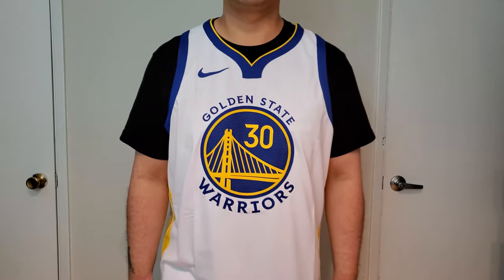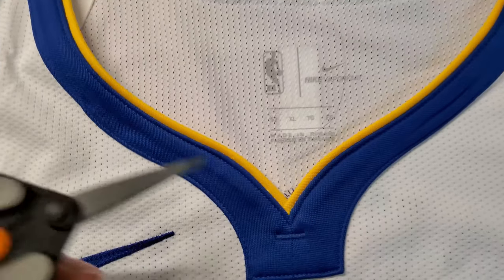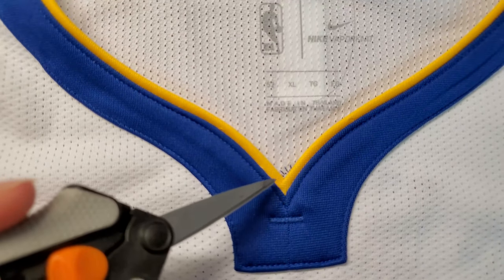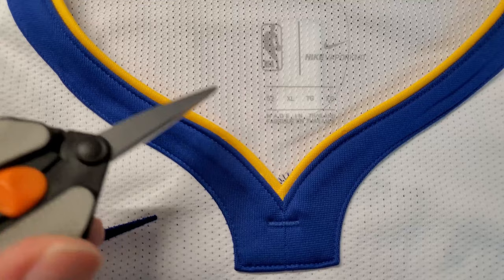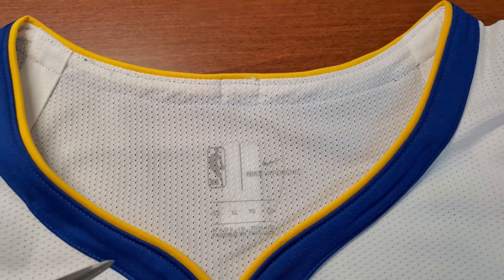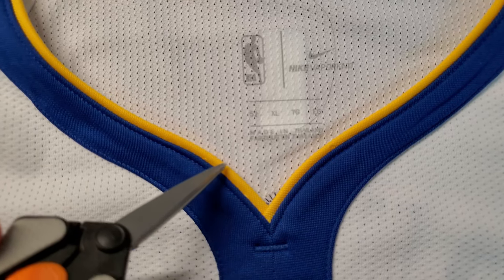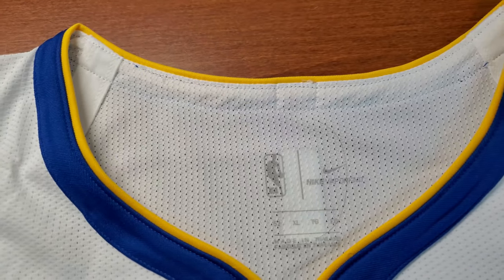So let's look at the detail. This collar is different compared to the Swingman jersey. This trim right here is a woven fabric — there is no stretch here. And instead of having one fabric doing two different colors, it's actually two different colors in two different fabrics. So the lines are a lot cleaner this way compared to the Swingman jersey. But at the same time it makes it a little bit more difficult to stitch, so make sure when you're picking up to check these areas where it's evenly distanced. I think this jersey did a pretty good job — they are pretty even.